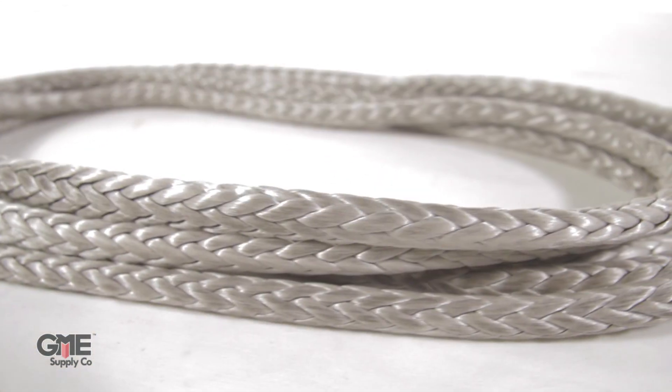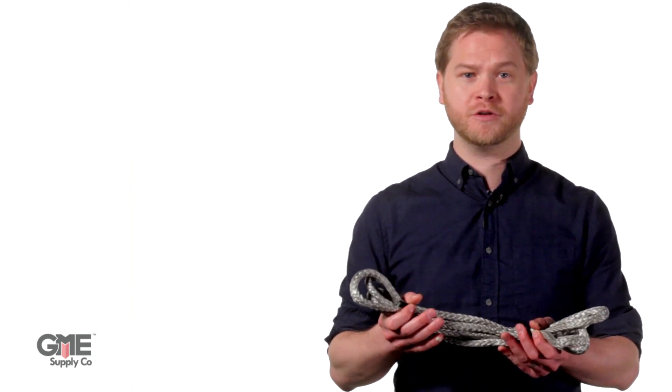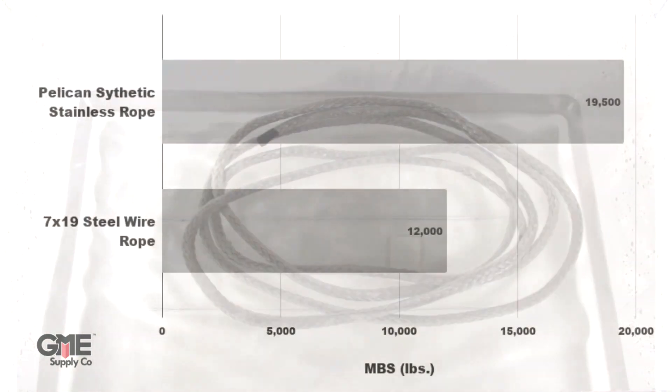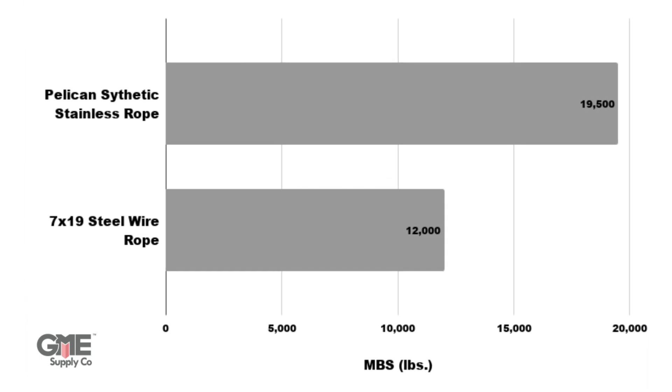As the name suggests, this extremely strong rope is an excellent replacement for traditional steel wire rope. This 12-strand single braid rope is actually stronger than the heavy, difficult-to-work-with 7x19 stainless steel wire rope. Synthetic stainless rope is so lightweight that it floats, but it has a break strength of 19,500 pounds — compare that to the same diameter stainless steel wire rope's MBS of 12,000 pounds.